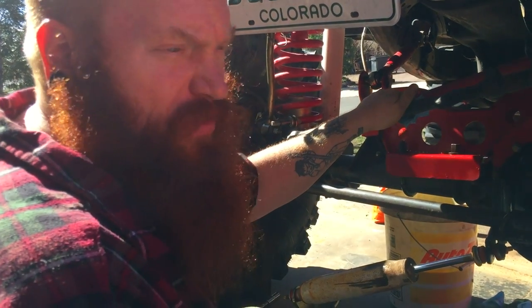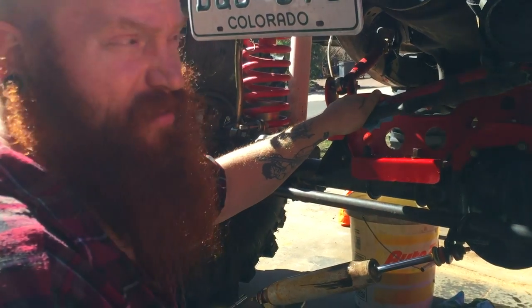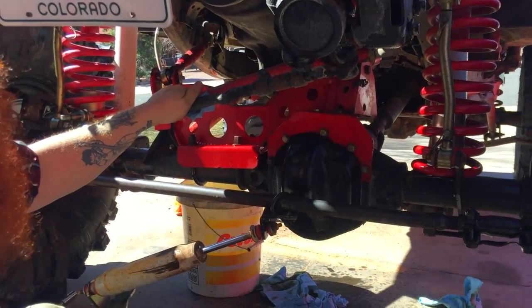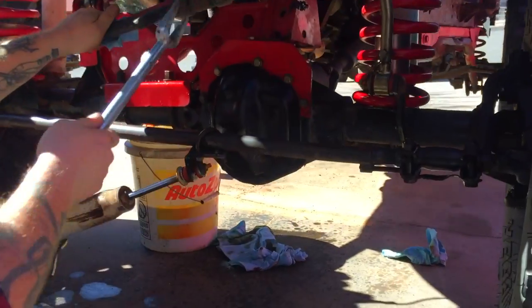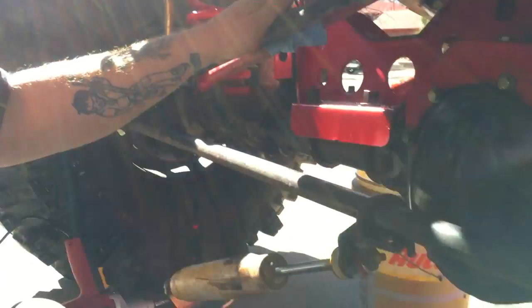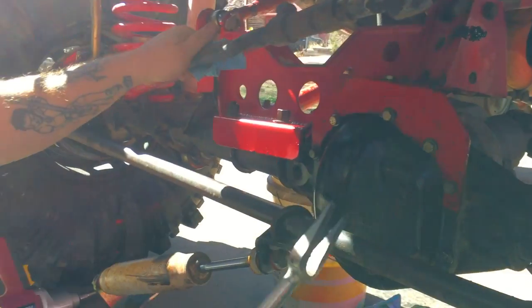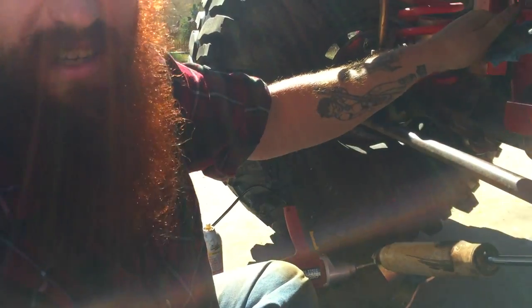Whenever you lift a vehicle and add larger tires, you need to upgrade your steering. This is very important and unfortunately very overlooked. Stock steering just is not good enough for what we're trying to do here with these big tires. So we're gonna get rid of this stock steering setup and put in a much beefier aftermarket set.